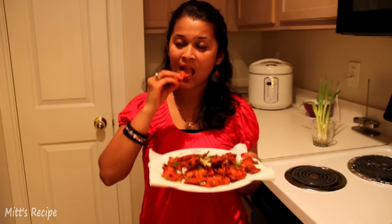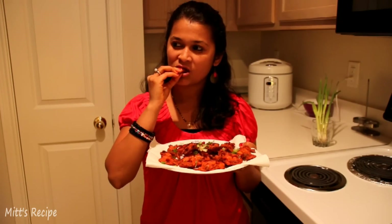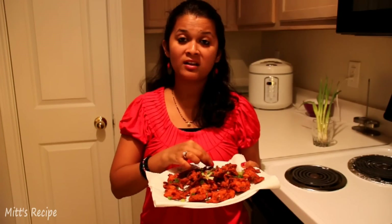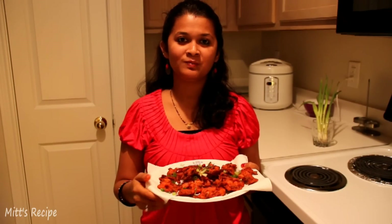Let's taste one. Mmm, it's very crunchy, very crispy! Thank you for watching my video. Hope you like my simple recipe of Mumbai style Chinese Pakoda. Please leave your comment and subscribe to my channel. Bye-bye.